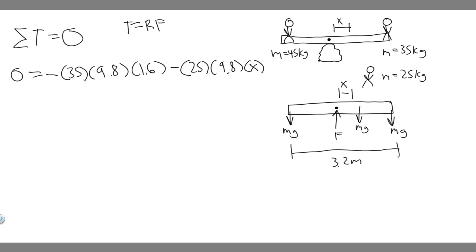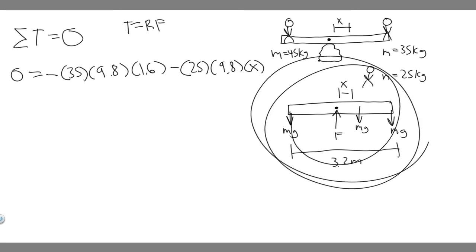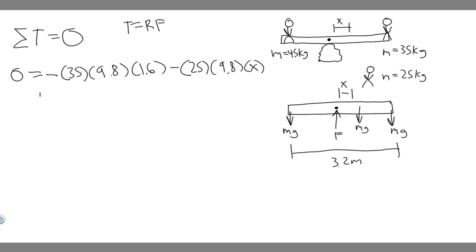Now for Boy A on the left side. He causes counterclockwise rotation, so his torque is positive. His mass is 45 kg, so: +45 × 9.8 × 1.6 meters, since he's also at the end and the pivot is at the center.